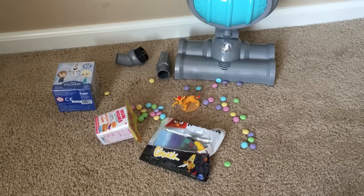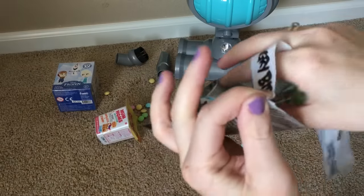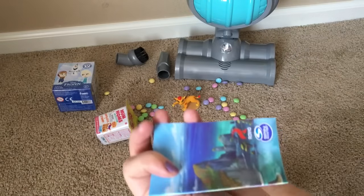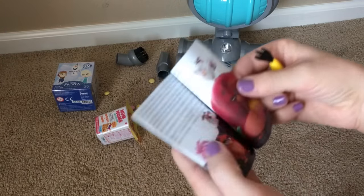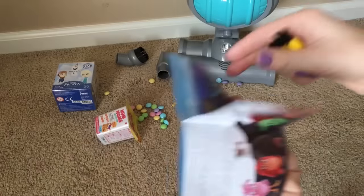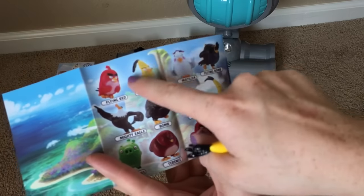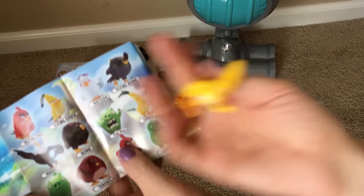That is so cute! And this one is Angry Birds. It's really funny — it's like a blind bag but not really a blind bag because you can see inside, so you can kind of choose what bird you want. We have Chuck here. In this collection there are two kinds of Chuck: flying Chuck with feathers, and regular Chuck — and we have regular Chuck!